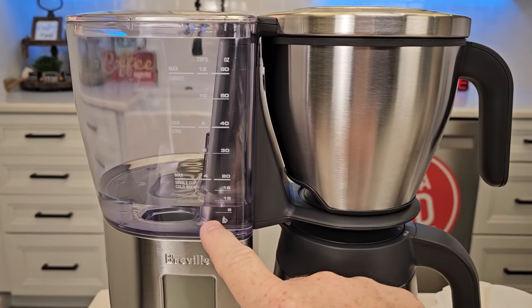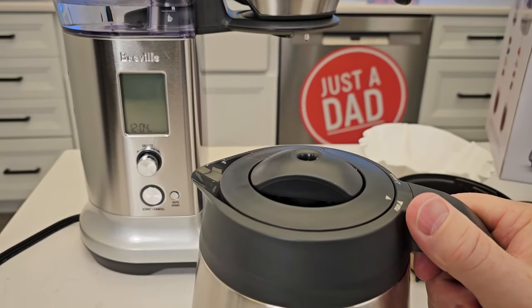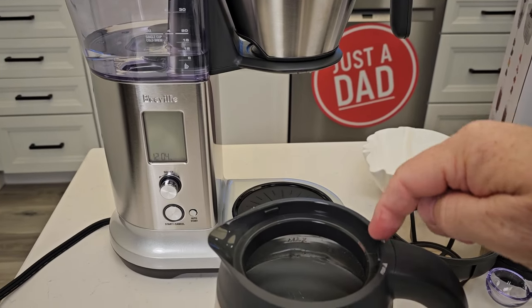It left a little bit of water in there and then it beeped. I'm going to go dump this water out. Now that water is cold — it didn't heat it up or anything. That's just what it does during the flush — it's cold.